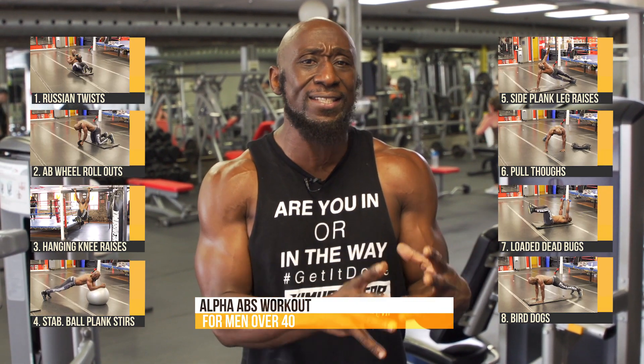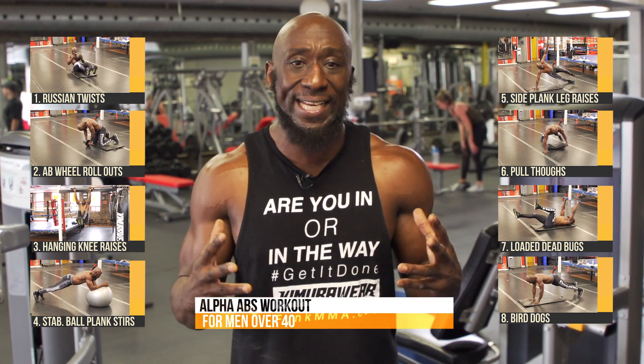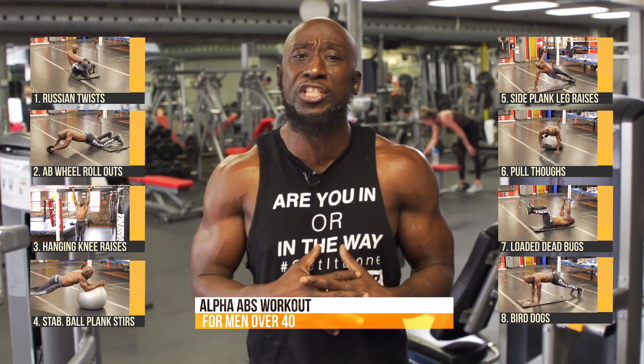Now the exercises are a little bit advanced, but those 60 seconds really focusing on each exercise are really going to help you get it done. We're working the full ab and core region with this workout. So let's stop talking and get to the workout.